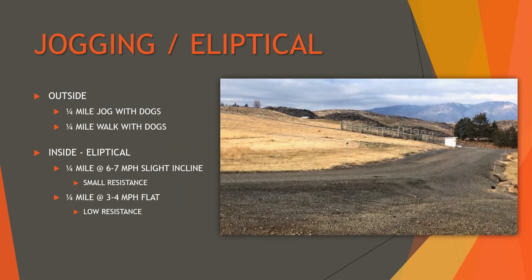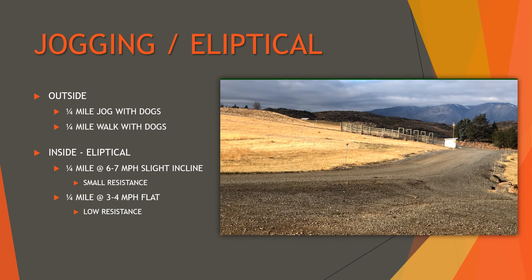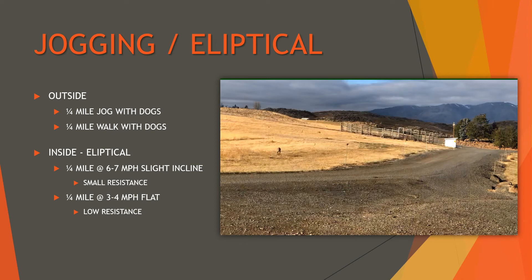Last, if it's nice outside I'll jog a quarter mile — this happens to be the longest straight stretch in the area where I normally go — and then walk back. If I'm inside, I'll do the quarter mile on the elliptical with a little resistance and an adjusted incline, going about six to seven miles an hour, then walk a quarter mile with the resistance and incline dropped down, making it a bit easier in between.